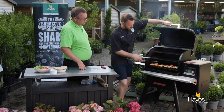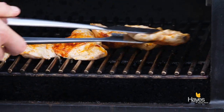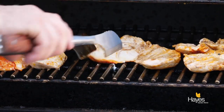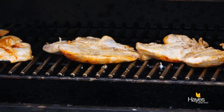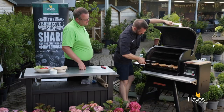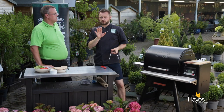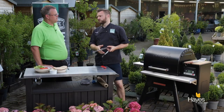So we'll give the chicken 5 minutes. Here we go, let's give them a check. Come away from the grill nice and easily. Turn those over. Lid back down again. Give those another few minutes and we'll come back, check the internal temperature using the temperature probe, and then we'll know when they're ready to come off.